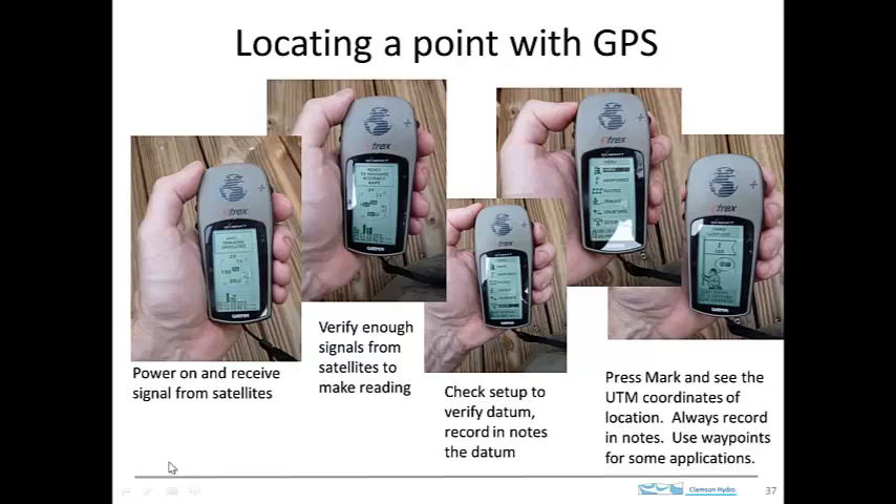GPS receivers are important tools for locating points on a map. These days, many phones have GPS receivers built into them, and you can get inexpensive receivers that are hand-held and remarkably accurate, like the one shown here. When you turn this on, the first thing that will happen is the GPS will try to determine the signals from several satellites. In order to locate you, the GPS is going to detect signals from satellites and do a triangulation calculation, so it has to see three or four satellites in order to do that.